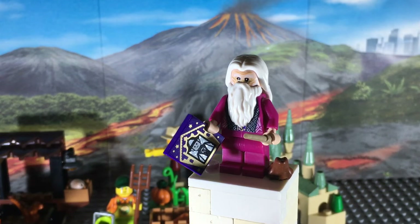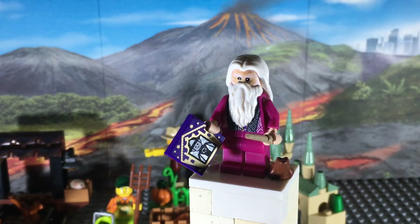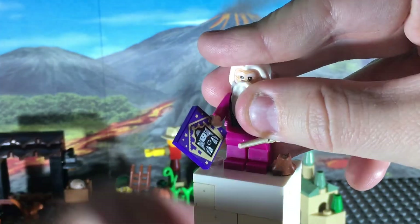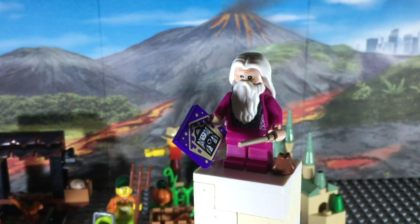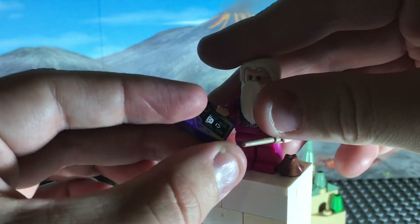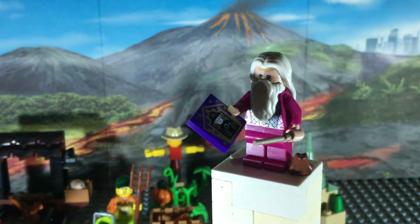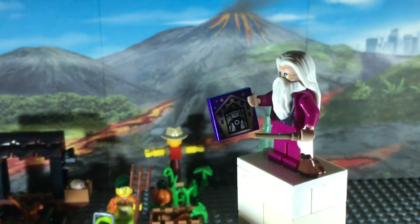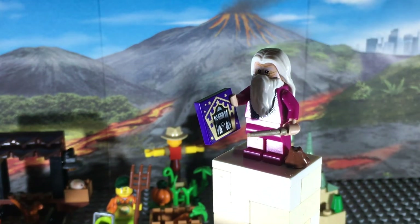Moving on to what is quite easily my favorite of these three, we have the Build Your Own Hogwarts poly bag. Starting off, we have a brand new Dumbledore minifigure who comes equipped with a dark tan wand, a chocolate frog, as well as a chocolate frog card. One of the coolest things about this set is that it has a ton of variety - depending on which version of this poly bag you pick up, you may get a different character on the chocolate frog card. The character on my card I'd guess is Minerva McGonagall, but you might end up with a different character printed on that tile, which is pretty cool.